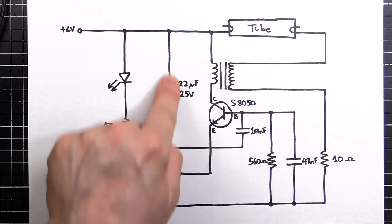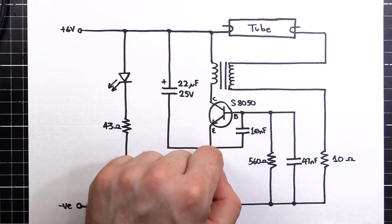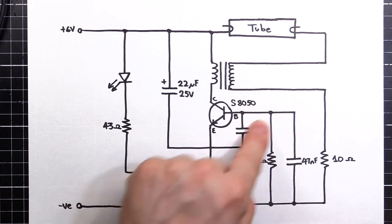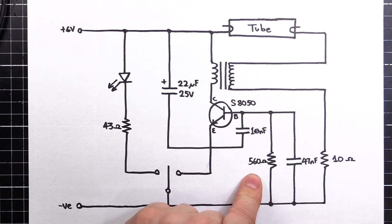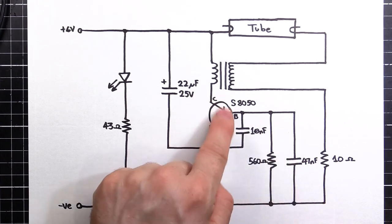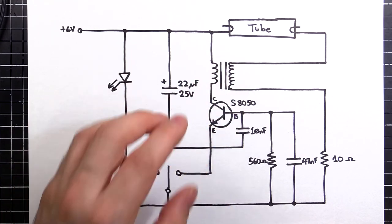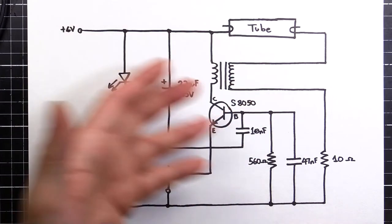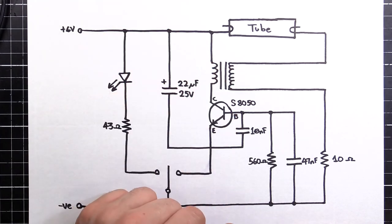So what happens is, as this capacitor charges up and it comes through here and charges, we get a little pulse come through and that will activate this transistor. It also charges these through this capacitor. And this is an RC network - resistor and capacitor. It oscillates at a frequency defined by the resistor and the capacitor. In this case, it's 60 kilohertz - that's how fast it's turning this transistor on and off and hence turning on and off the transformer. They use a high frequency because it's a lot more efficient and you can use a small transformer. That means higher efficiency into the general circuit and lower cost because you've got a small transformer - less material, easy to make, all good all round.